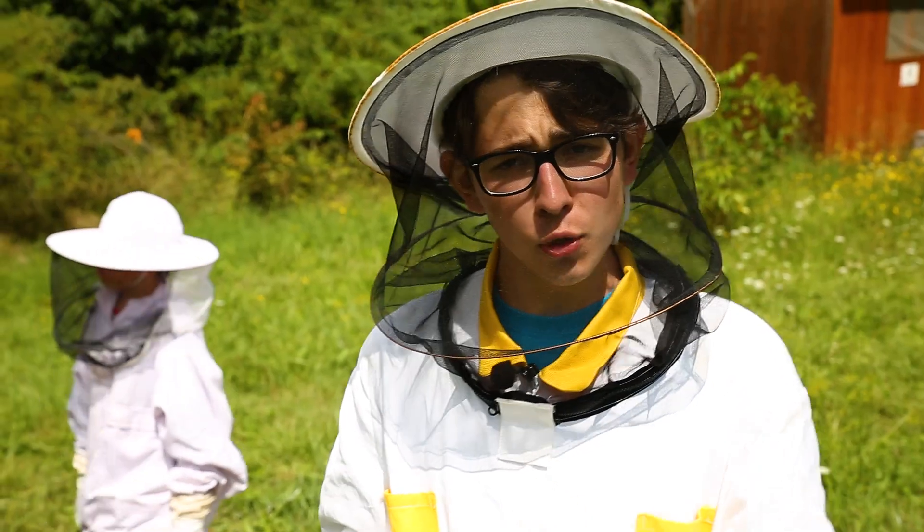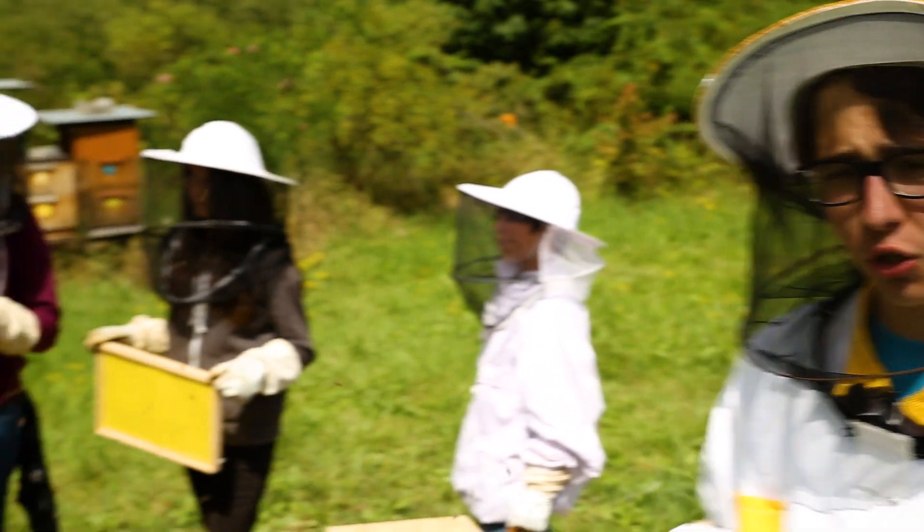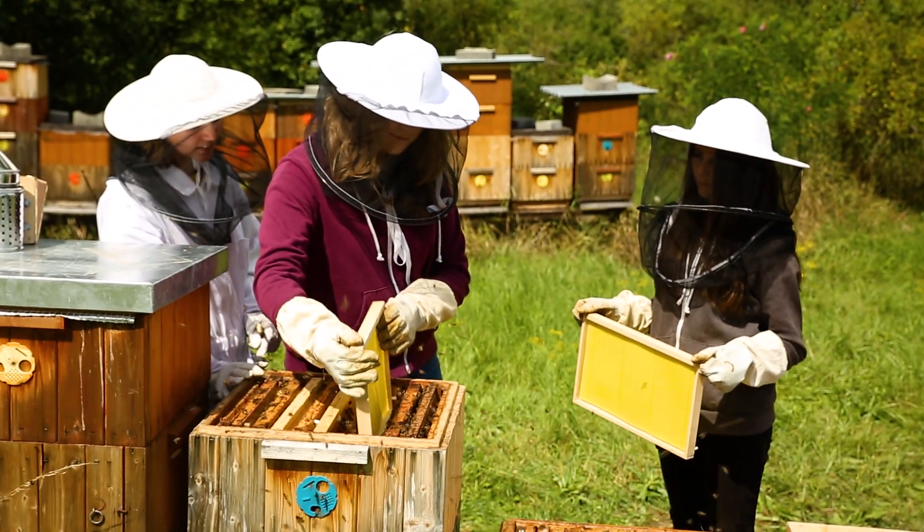In order to put down the swarming mood of the bees, we add new wax foundations into the hive where we took the frames from.